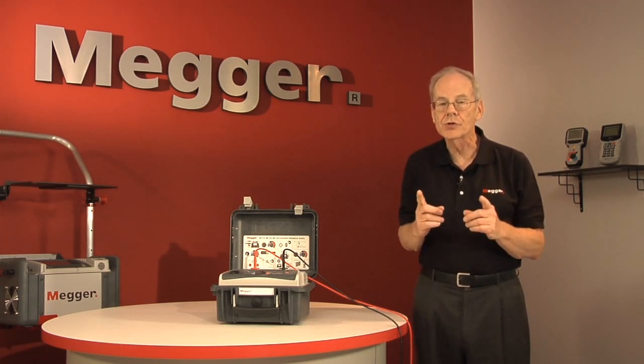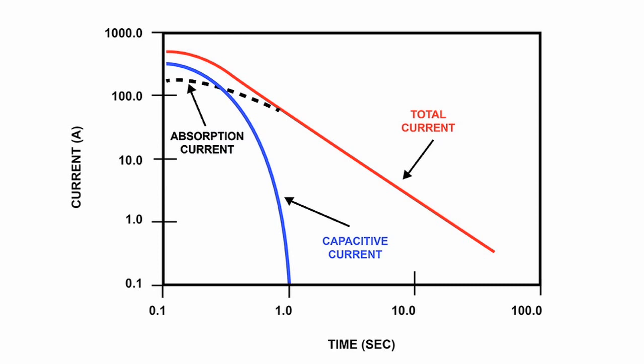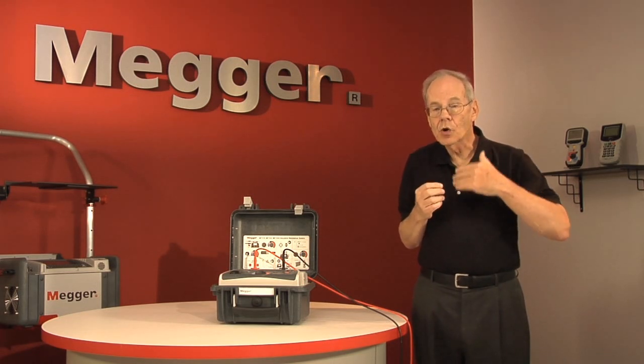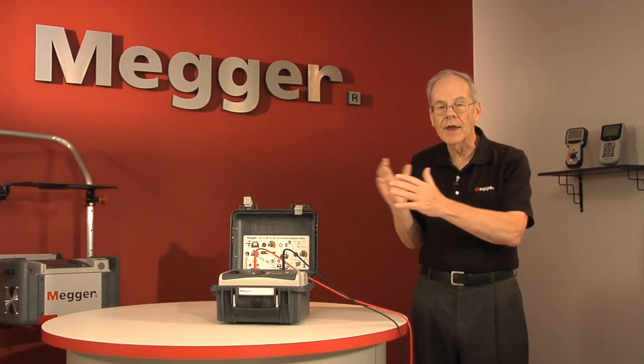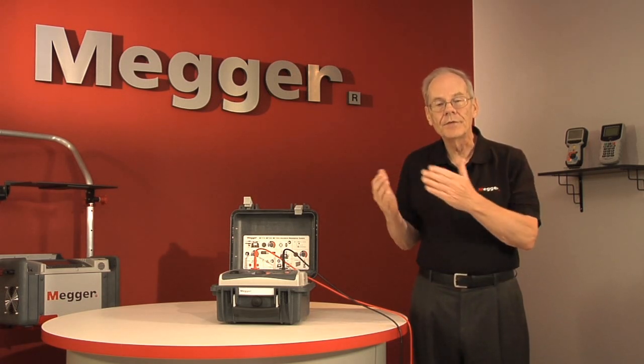Then it measures how much leakage current — what we call reabsorption current — is still flowing. This is the current that's been stored in the insulating material. At the end of the test, it calculates a figure of merit, like you get with the polarization index test, except the numbers are the reverse: you want low numbers; a good number is one, and the higher it is, the worse. On uniformly layered insulation, charge should be stored pretty much equally across the body of the insulation, and a deteriorated layer will distort the spread of charge. This is reflected in the amount of discharge current and is automatically calculated by the tester into the figure of merit displayed.